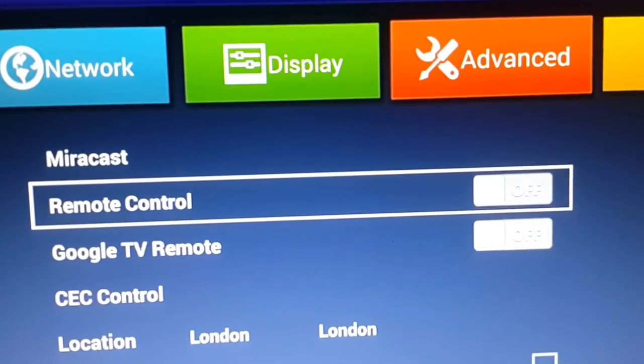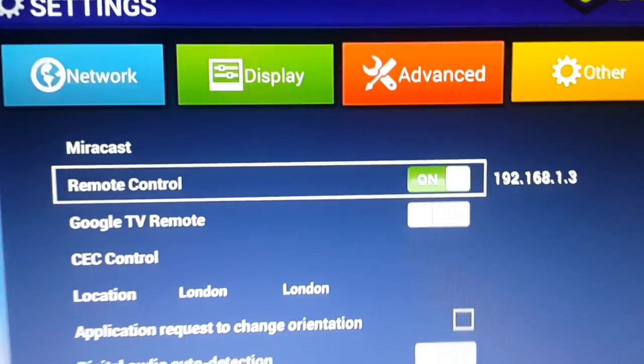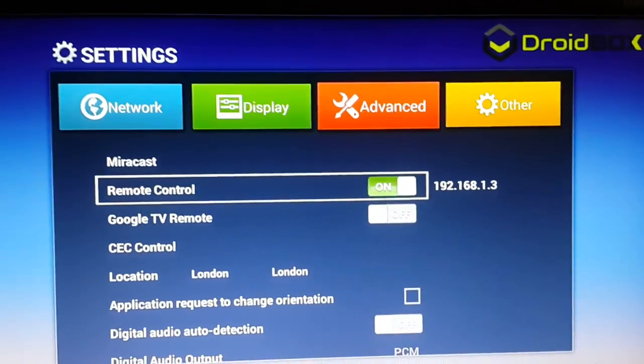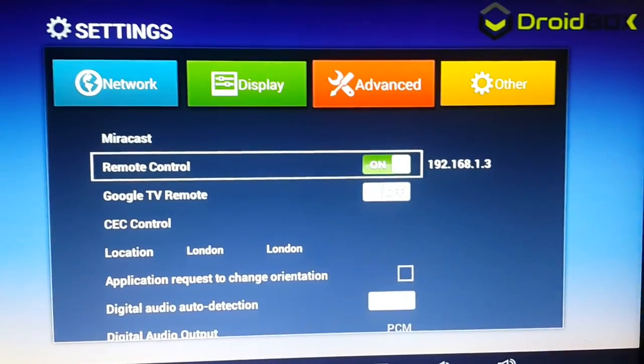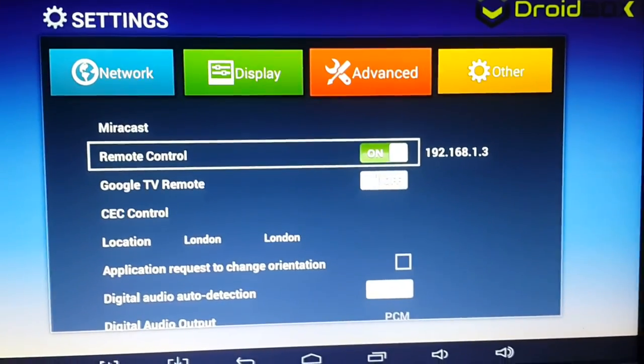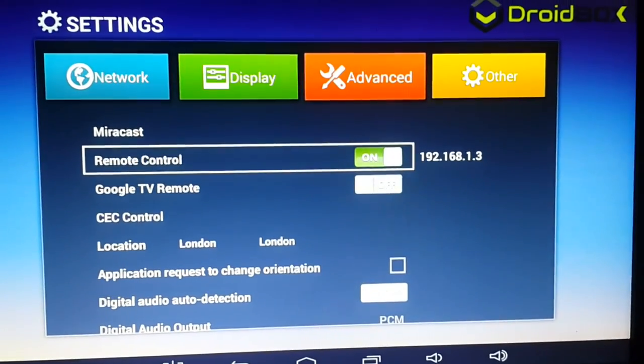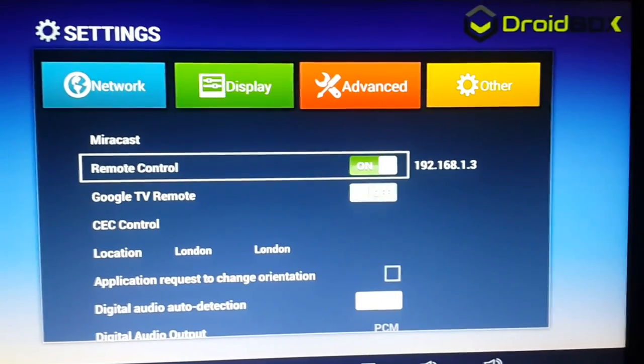I'm selecting this and pressing OK, and it's turned on. So the Remote Control option is now on. The next steps will be performed on your simple Android phone that we will be using as a remote controller with the box.